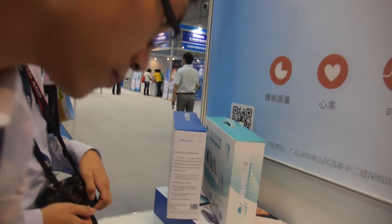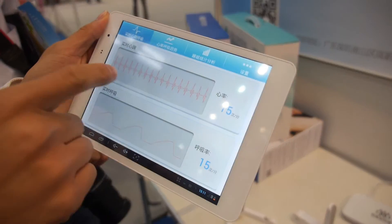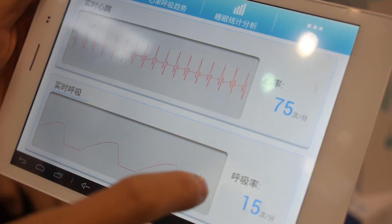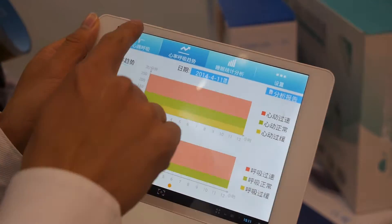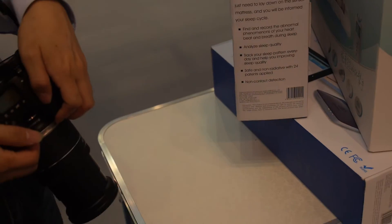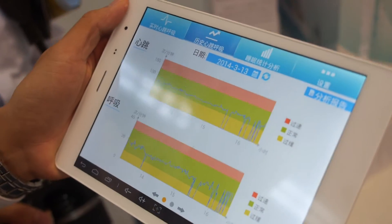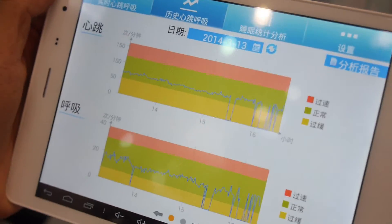Here in the application you can see the real-time heart rate and real-time breathing. This is an Android tablet. At this moment we only support the Android version.